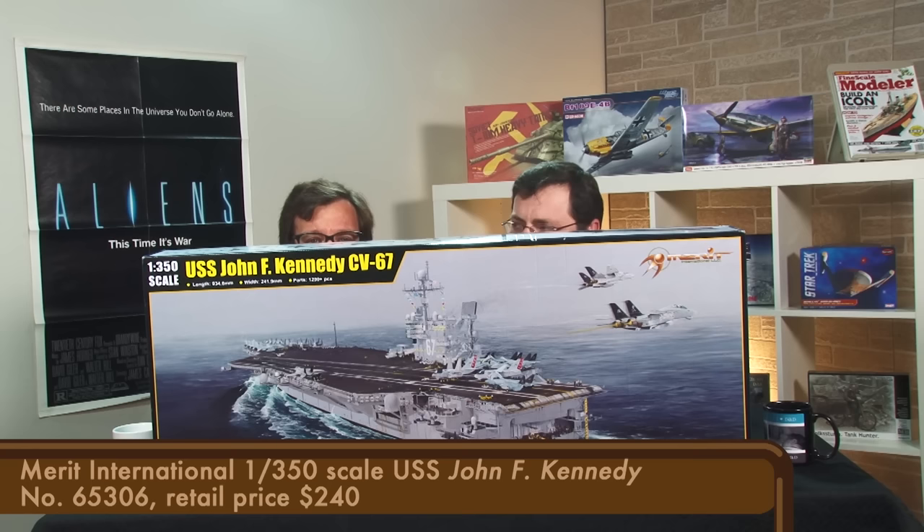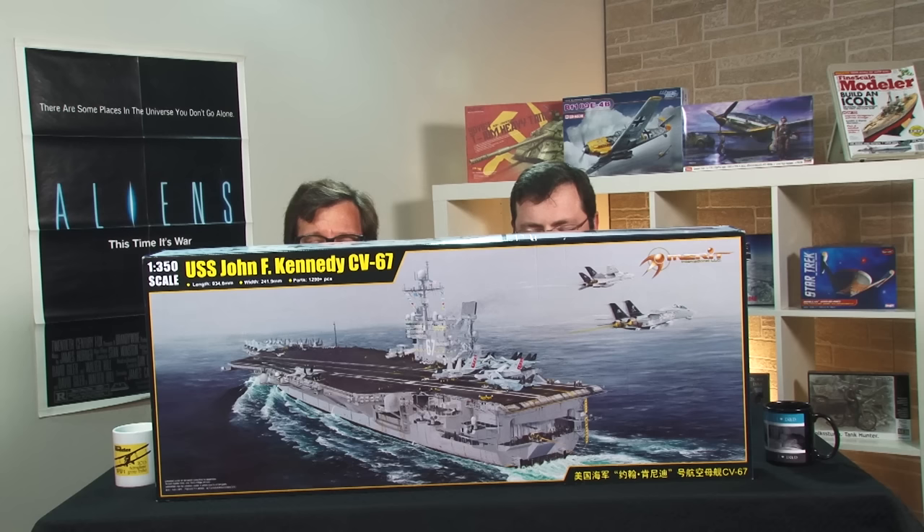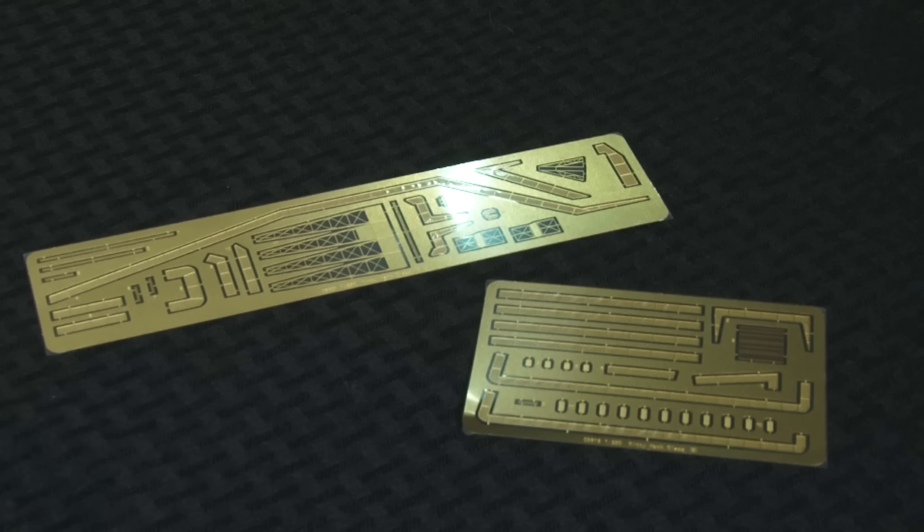The last conventionally powered carrier in the U.S. Navy was the USS John F. Kennedy, which was commissioned in September 1968. It served almost 40 years, launching missions for both Desert Storm and Enduring Freedom. As a kid on a family vacation, I built Italeri's 1/720 scale Kennedy, so I've always had a soft spot for the big carrier. Last year, I was lucky enough to see it from the air as I was landing in Philadelphia, where it's moored in the river. So you're pretty excited for Merritt's 1/350 Kennedy? Absolutely. And judging by what's in the box, I think most fans of big post-World War II carriers will be.